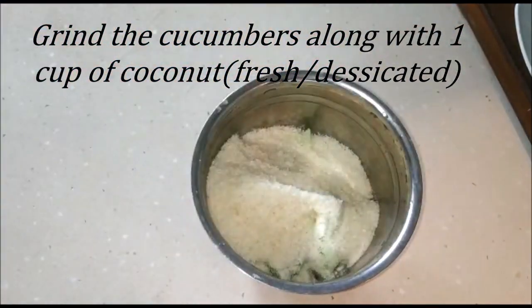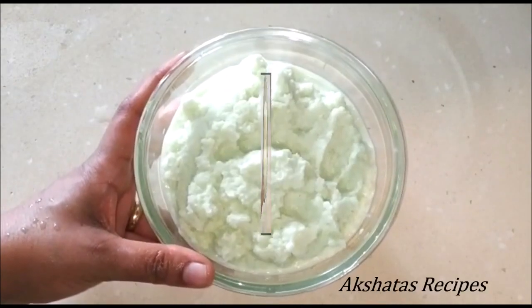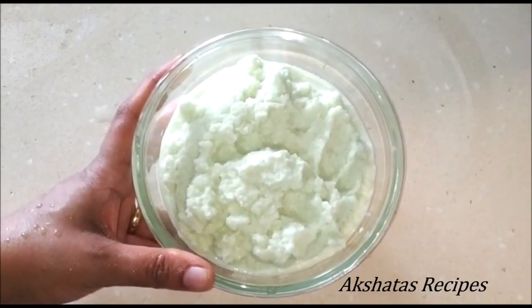You can also substitute with fresh coconut. I like the taste of desiccated coconut in this cake, so I'm using that. Now I'm just going to grind that to a very fine paste.